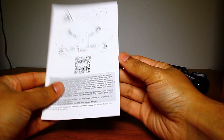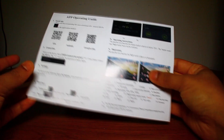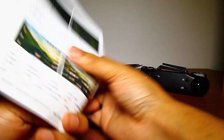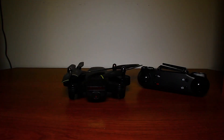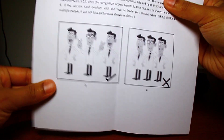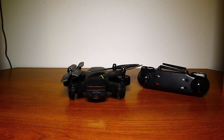We have a manual which is in both English and Chinese. There's also a little instruction guide on how to get the app for the Wi-Fi video feed when you put your phone on to see everything through video. There's also a small piece of paper that explains how to make the drone take an automatic picture when you're trying to take a selfie.